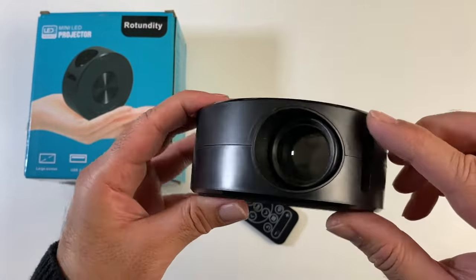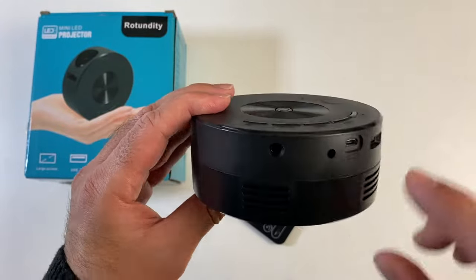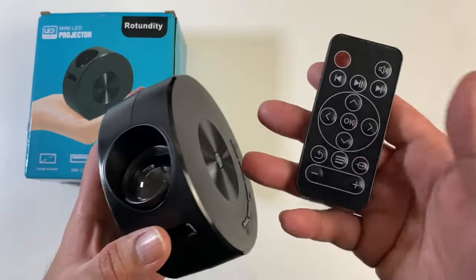You can see a small lens on the front and you've got your focus adjustment on the side. On top you've got a power button and some navigational controls. There is a small remote control included.